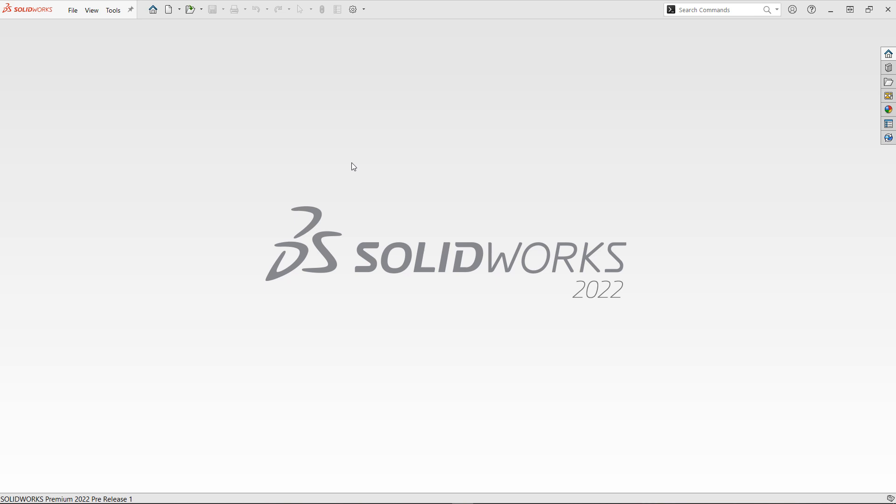Hey guys, Brandon Adkins here, Senior Application Engineer with Hawkridge Systems, back with some more tips for your SOLIDWORKS assemblies.